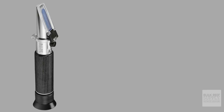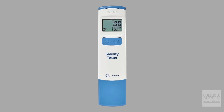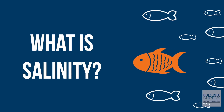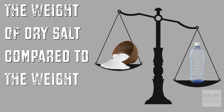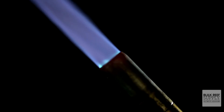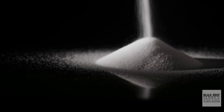I learned something today that rocked my world as a hobbyist. Refractometers don't measure salinity, hydrometers don't measure specific gravity, and salinity probes... well. Salinity measures the concentration of salt in the ocean — the weight of dry salt compared to the weight of the water. The only way to actually measure this is to take a specific amount of seawater by weight, evaporate all the water away until you're only left with dry salt, and then weigh the dry salt. This is obviously not very practical for hobbyists.